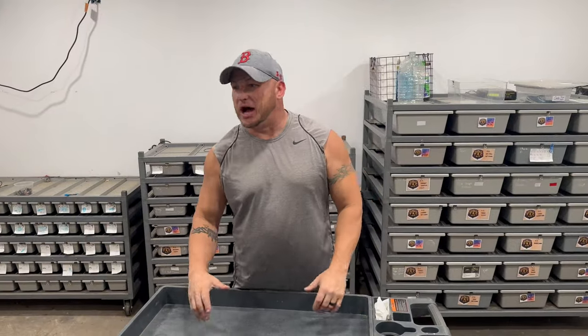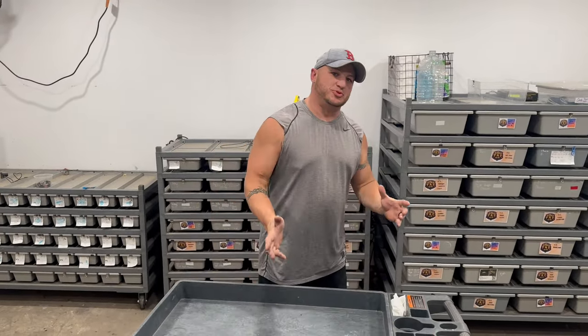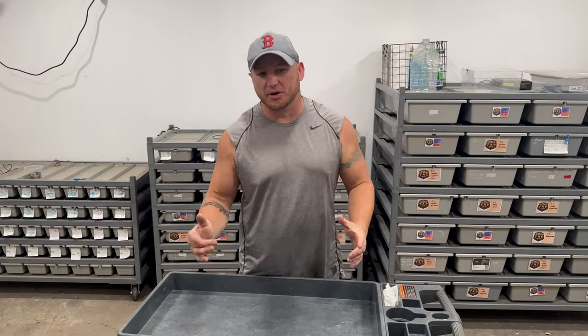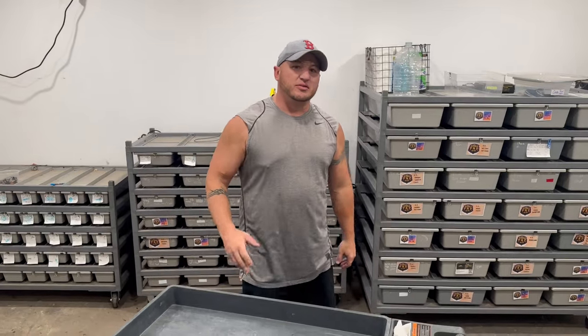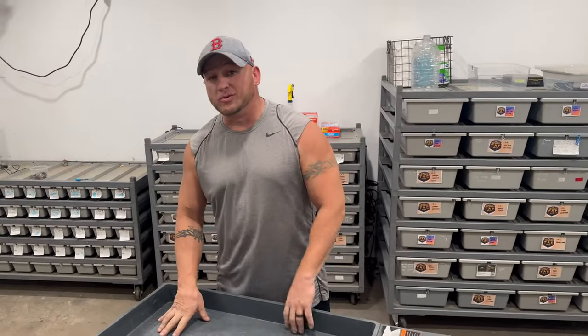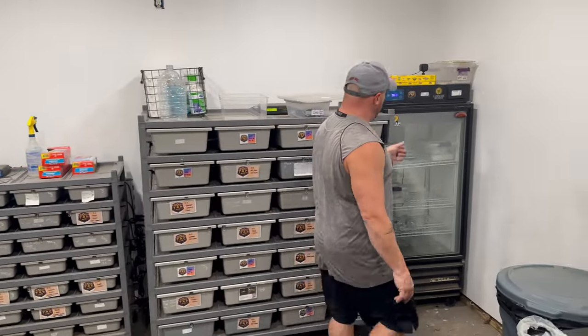Hey guys, welcome back to the channel. I'm trying to get a little bit more consistent with my YouTube shorts, and I'm going to try to pump out at least one to two videos a week for you guys. In this video, I figured we could go over two things and give you guys a quick update on the Hypo Clown Clutch.